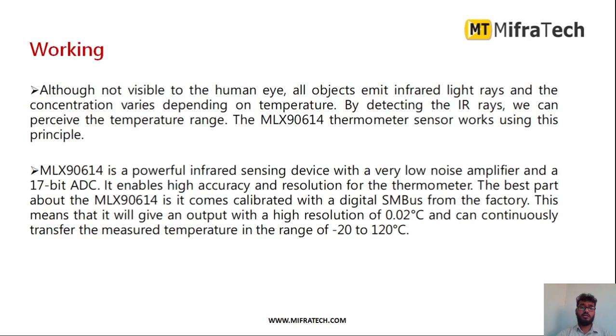How does this IR thermal sensor exactly work? We cannot see IR rays with our normal eyes. All objects emit infrared rays, and the concentration of those rays varies depending on the temperature of the object. The IR thermal sensor receives those IR rays and, depending on what it receives, it measures the temperature. This is how the MLX90614 temperature sensor works.